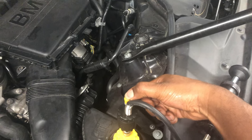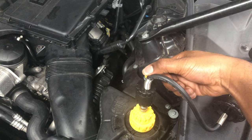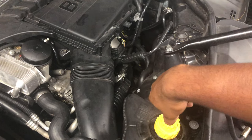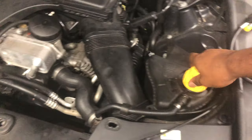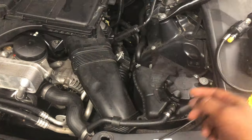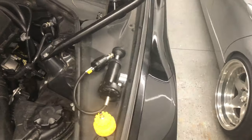What we're going to do now is push this button, release the pressure, let it all out, and disconnect everything. Unscrew it and return the cap back on because I don't want anything falling in there.